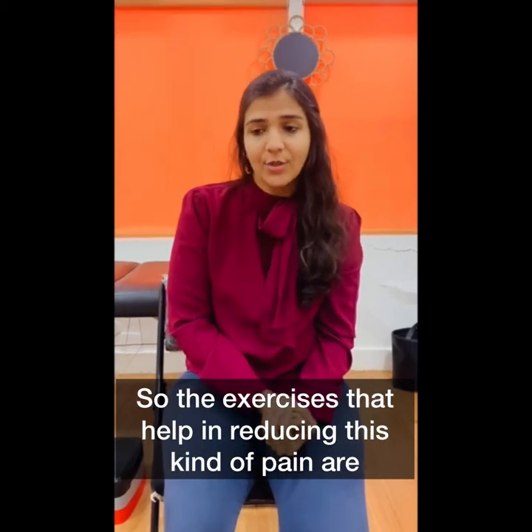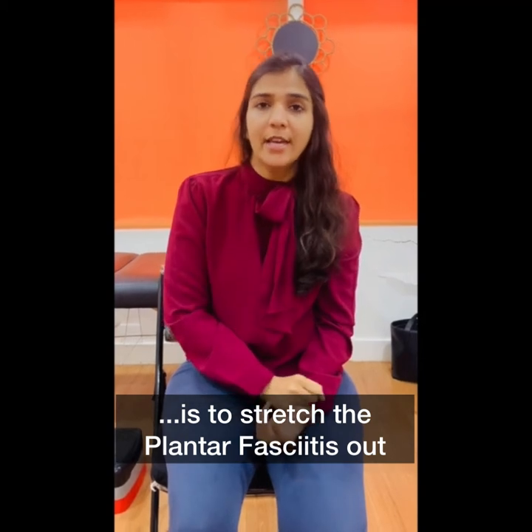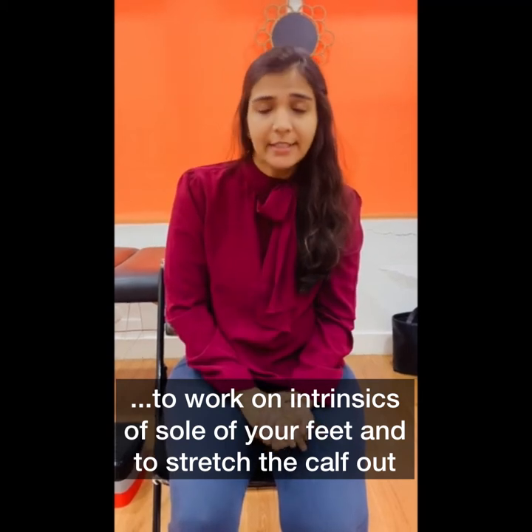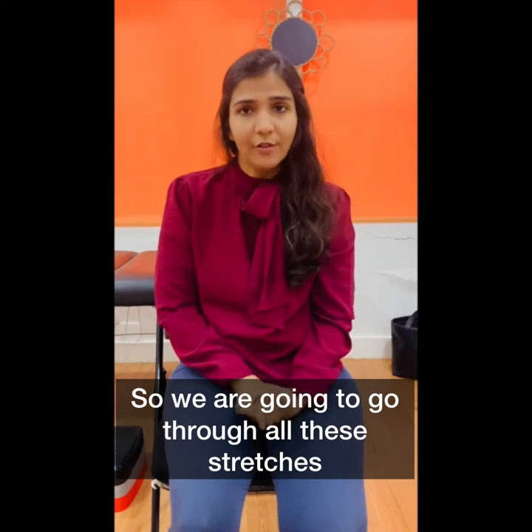One of the causes of heel pain and plantar fasciitis is that the plantar fascia shortens or becomes thick. The exercises that help in reducing this kind of pain are to stretch the plantar fascia, to work on the intrinsics of the soles of your feet, and to stretch the calf. We are going to go through all of these stretches.